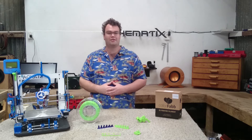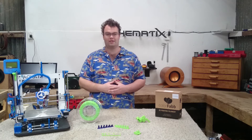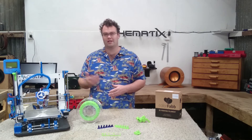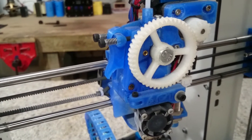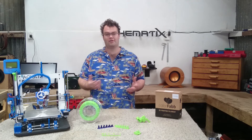I'll answer two main questions in this video: one, what does XT like to print with, and two, how does it compare to PETG? For those curious about my 3D printer, it's based on the Prusa i3 model and runs an E3D V6 hotend with a Lucas extruder.